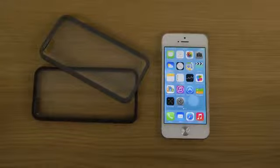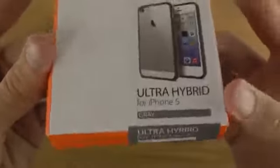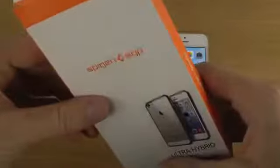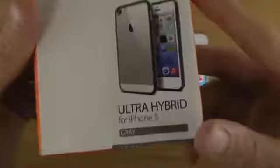Hey guys, so today I want to take a look at Spigen's Ultra Hybrid for the iPhone 5. They have two different colors here — a black edition and a gray edition that we're going to take a look at. It's just a very simple case for the iPhone 5, and it should probably also work with the iPhone 5S if it shares the same form factor.